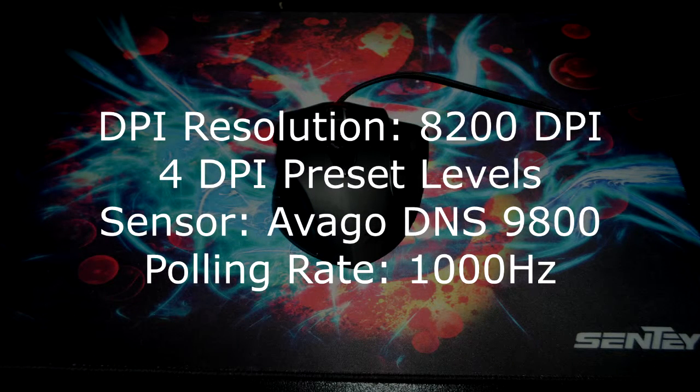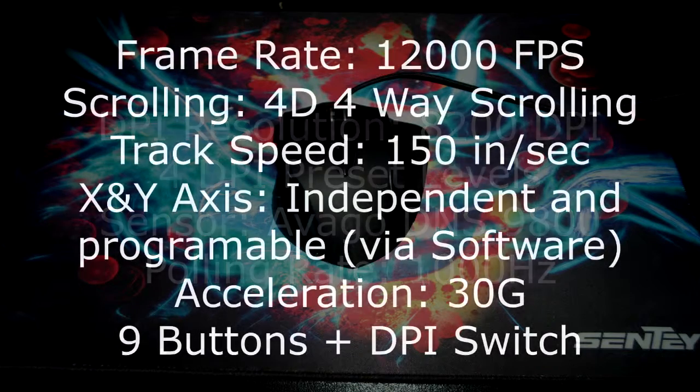Functional specifications. The DPI resolution is 8200 DPI with four different preset levels. This mouse uses the Avago ADNS 9800 sensor. The polling rate is 1000 Hz, the frame rate is 12,000 frames per second, and there is 4D far way scrolling. Track speed is 150 inches per second, and the X and Y axis are independent and programmable via the software. The acceleration is 30G.